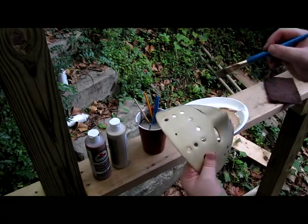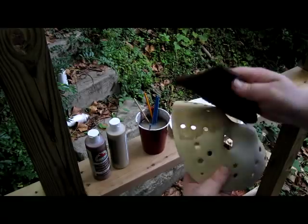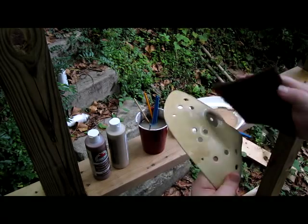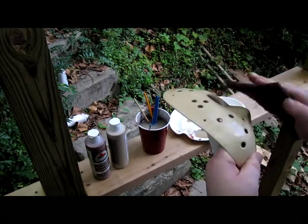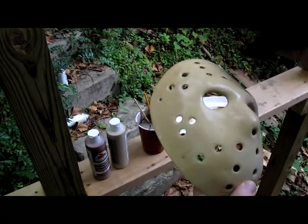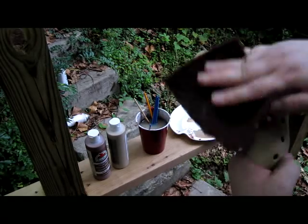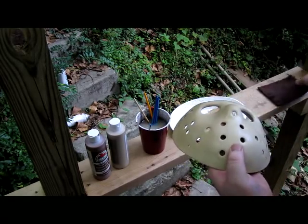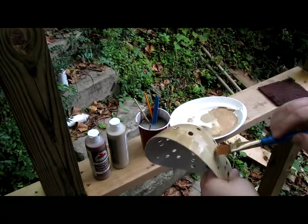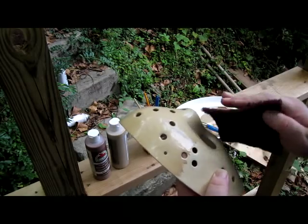Just want to take your paintbrush, get a little bit on there, and you're going to rub it in. Make sure you get out all the wiping strokes — you can tap it. Do this over the entire surface of the mask. You don't want a lot of paint.